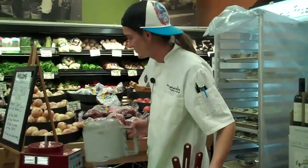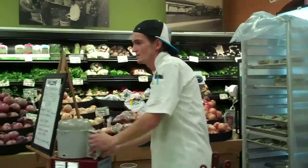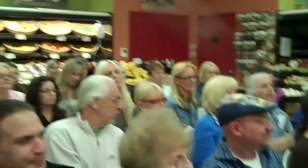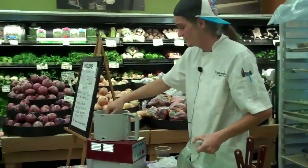All three recipes I'm doing tonight are going to require a food processor. It might be a good investment to get one. For fabricating raw food, it's a very great, very good tool.